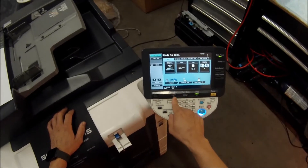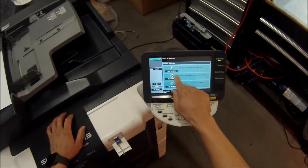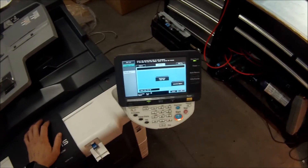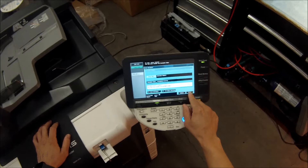Select the user box, save document, system user box, external memory, and hit OK.